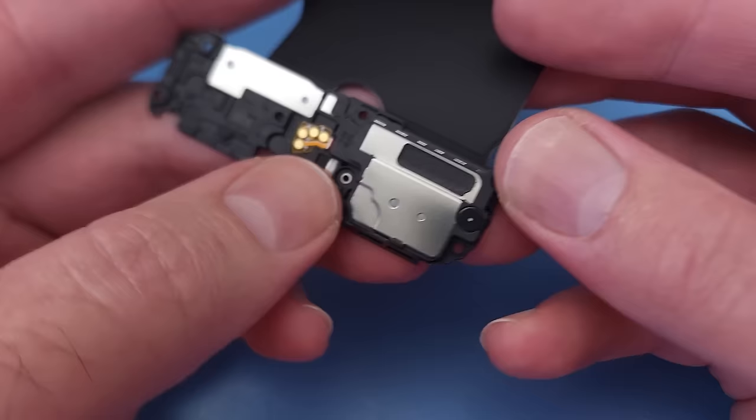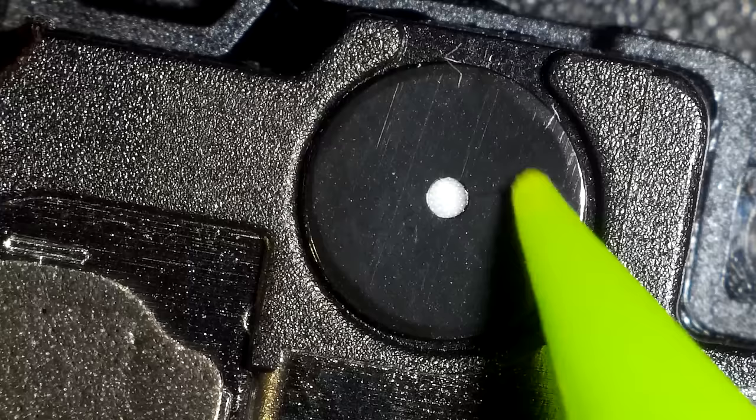The lower loudspeaker assembly has the vibration motor at the top. This speaker also has the same valve.